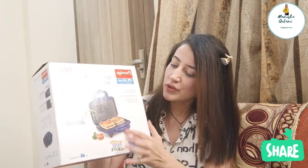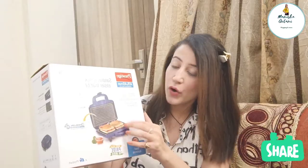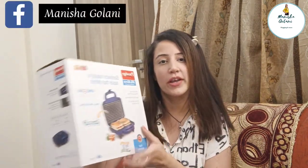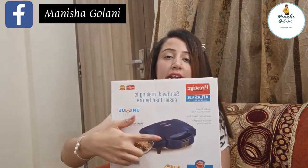You can see that it has aluminum grill plates and non-stick coating for oil-free sandwiches. It has a non-stick coating and a heat-resistant body.